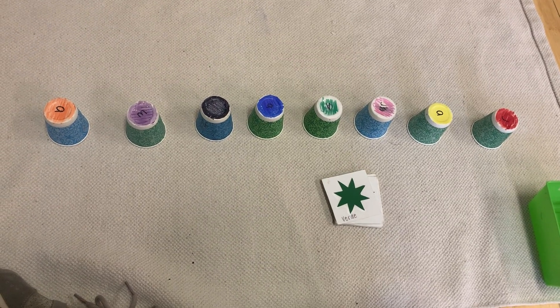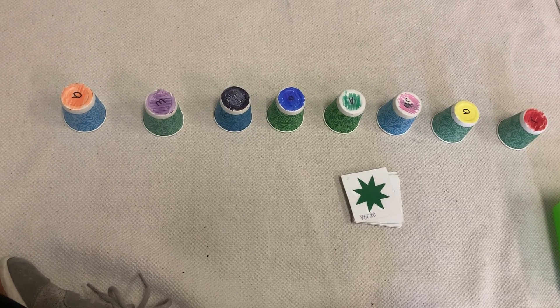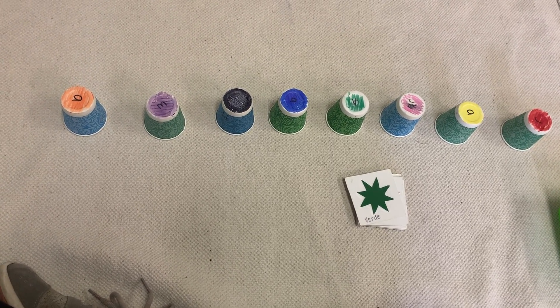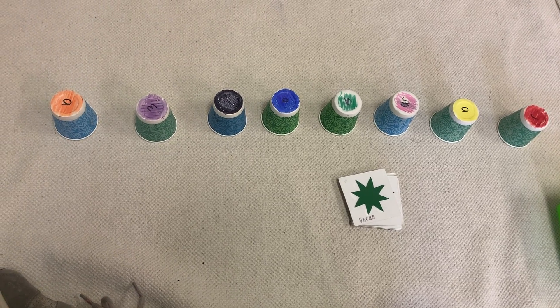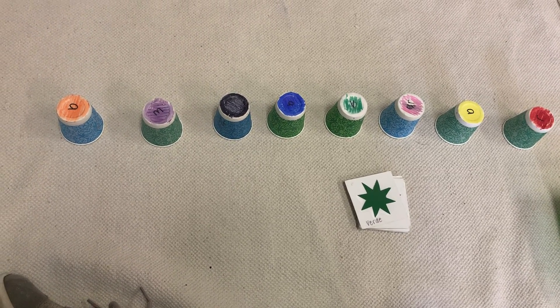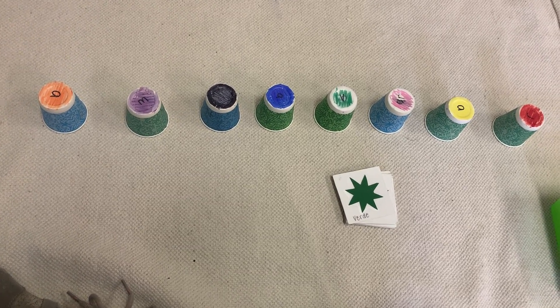Hi there friends! It's Miss Harris here. For this video I thought that I would show you the work. Today we are going to talk about los colores en español. Some of you may know this game — this is called el tren game, the train game.